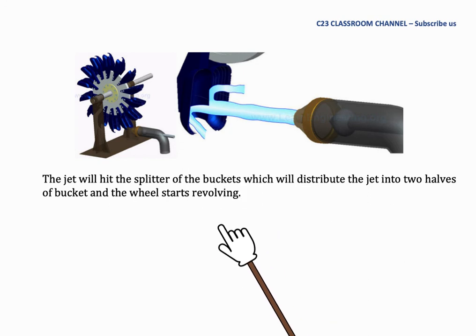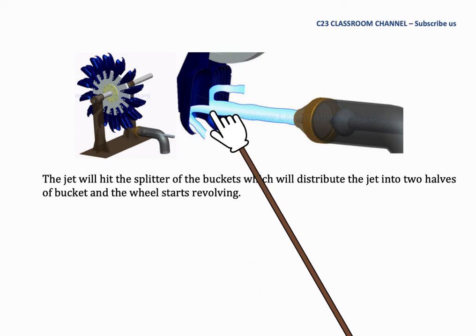This is another diagram of the jet and bucket interaction. The jet hits the splitter of the bucket, distributing the jet into two halves of the bucket, and the wheel starts revolving as shown in the picture.